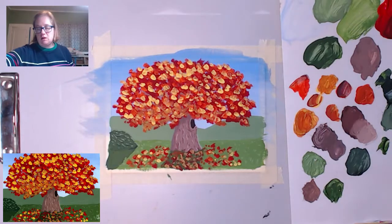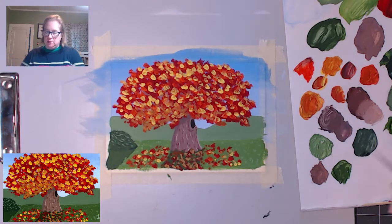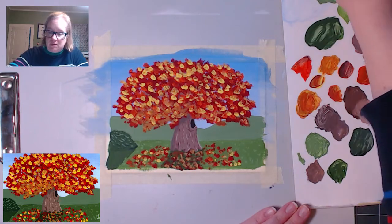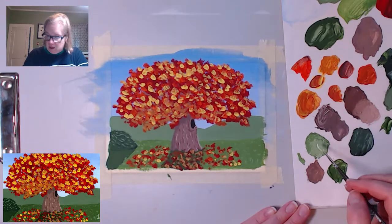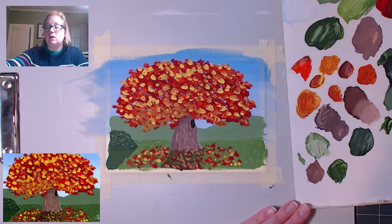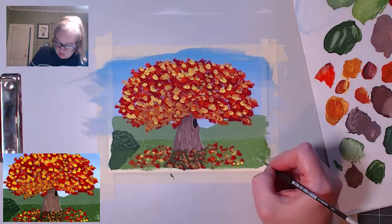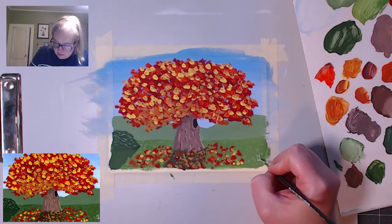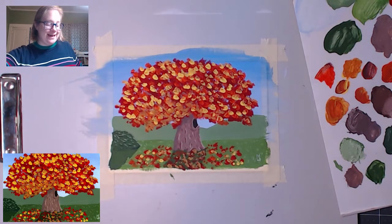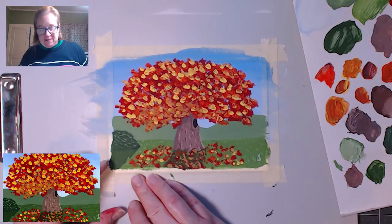If you want to add a sun in the background, you can do that. You can add whatever you want and continue adding details as much as you want. But I'm done. So I'm going to sign my name — I'm going to add some white to this so it stands out some more, and with this little bit of sagey light green, hopefully it'll stand out enough. I'm going to sign my name down here — don't forget to sign your painting. It's awesome because you made it. Painting is signed.